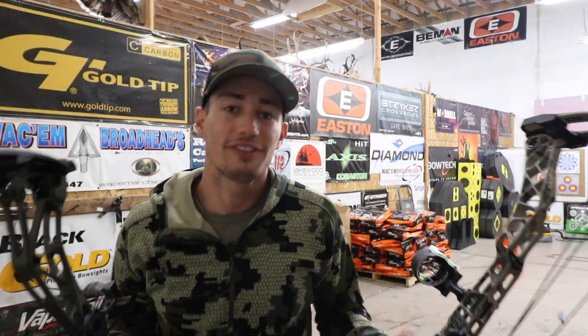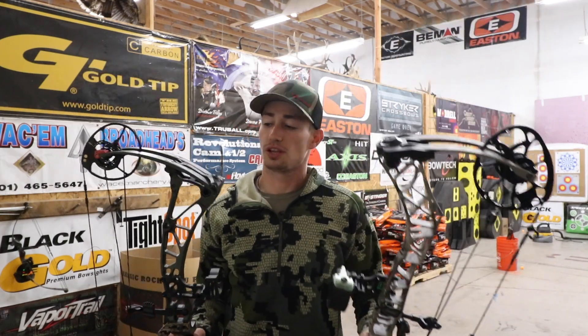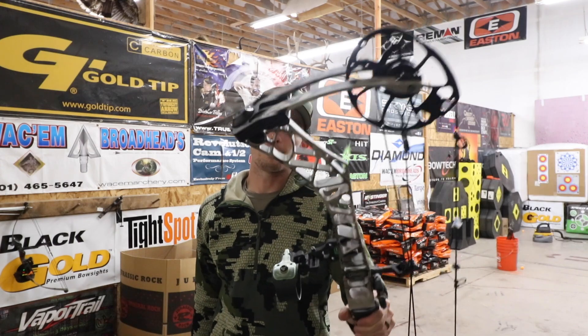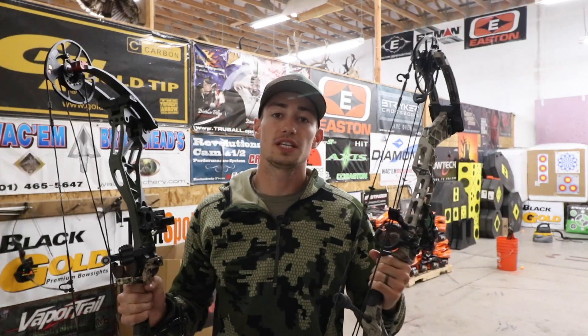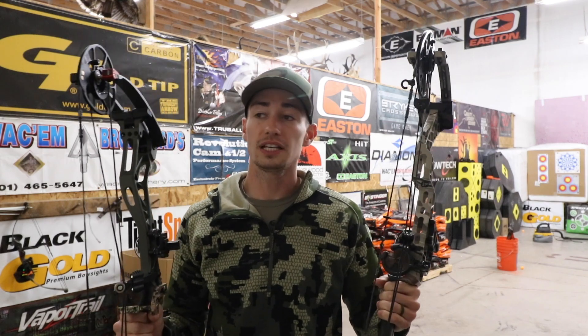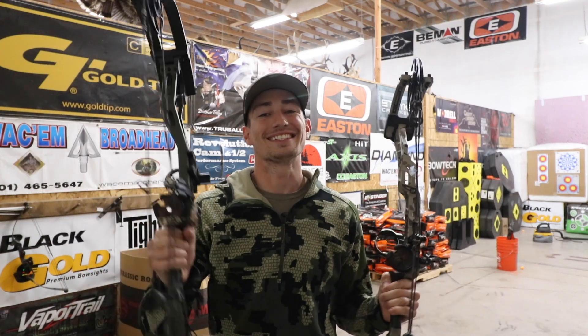Welcome back guys to another episode of Hacks and Hunt. Today's episode we're going to be shooting these two bows up against each other. We've got the Bowtech Revolt up against the Matthews VXR 31.5 inch axle-to-axle bow. We're going to put them head to head, see which one feels and shoots more comfortably, and then I'll let you guys know my thoughts on each bow. If you guys want to see which one I'd rather go home with today, go ahead and stay tuned.